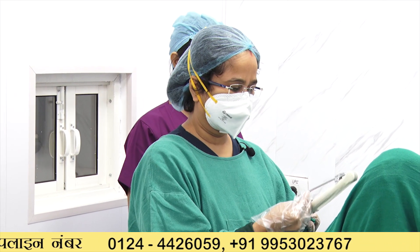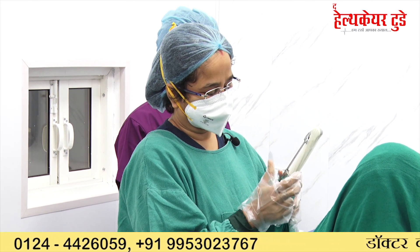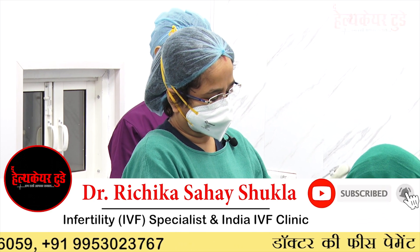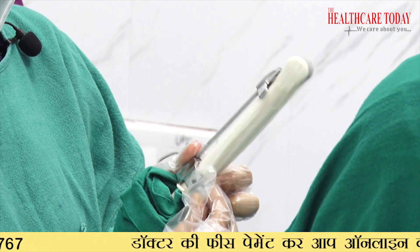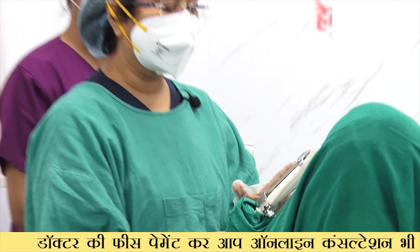After covering the probe, a biopsy guide needle is applied to the transvaginal probe. Now your probe is ready for the ovum pickup.